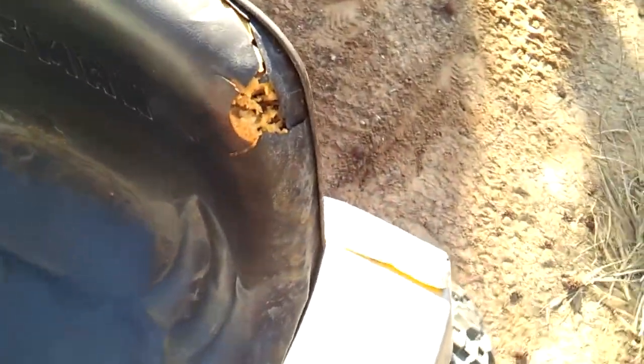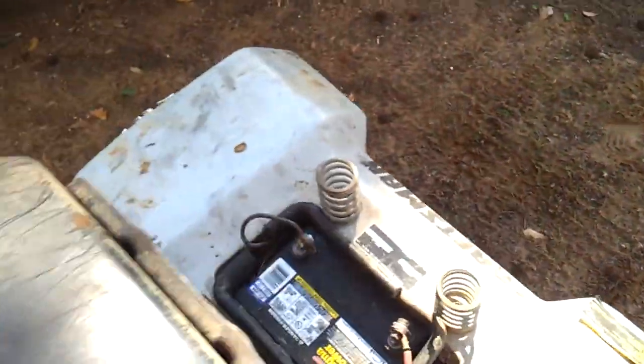I also had to put a new seat on it because my other one just got to the point where it's unbearable to sit on.